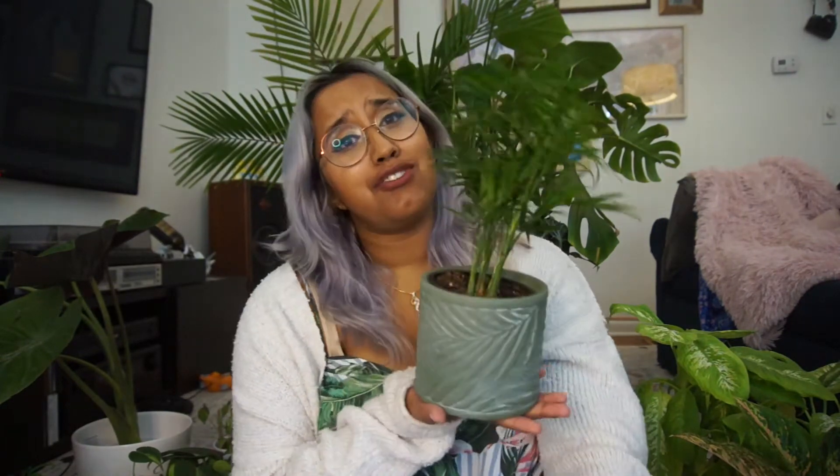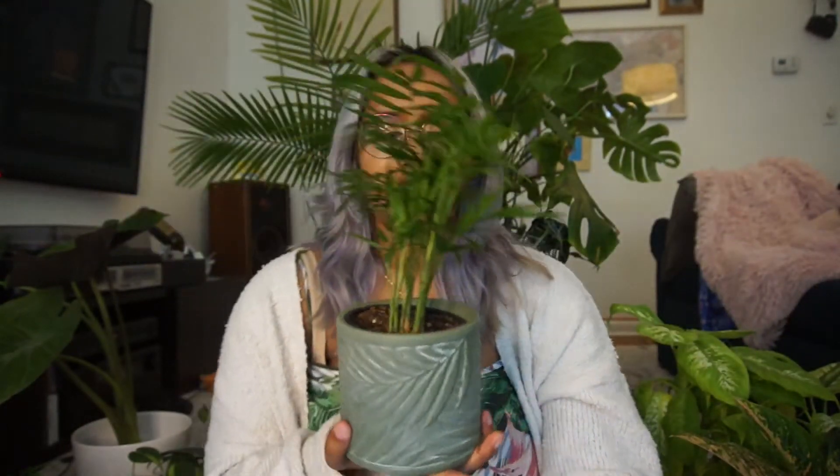This is Chamaedorea elegans, also known as the Neanthe Bella Palm or the Parlor Palm. These guys are extremely hardy plants — they're really beautiful. Usually they're a little bit bigger than this. I got mine as a little bitty baby from Walmart — it was only like $2.50 or something like that. They're really easy to take care of: just stick your finger in the soil, make sure it's good, keep it by a window and they will grow. These guys get really, really big. They are native to Southern Mexico.